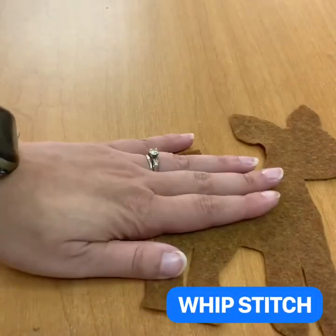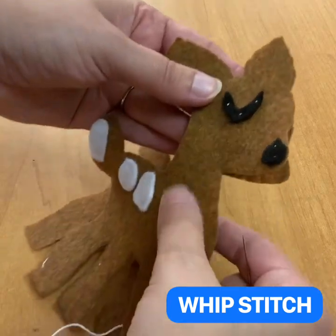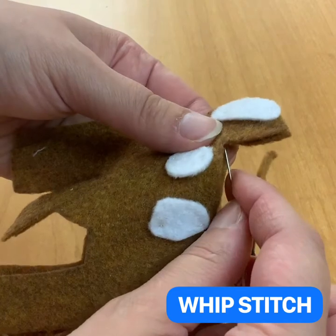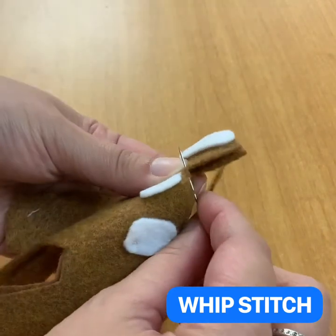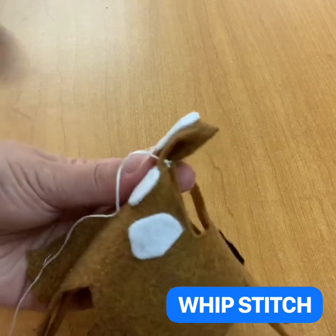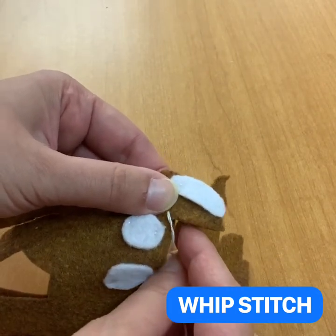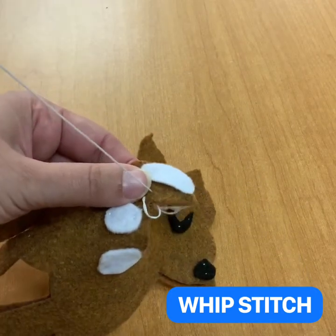You will need the front of your fawn and the back of your fawn — we're going to start stitching them together. Line them up as best you can; if you cut them out at the same time it should be pretty easy. The first stitch I'm going to show you is the whip stitch. Take your needle and go from the back of the top piece — the piece that has all your felt on it — and pull, so that your knot is hidden, sandwiched in between the two. Then poke from the back to the front, which whips around the side of the felt to create a whip stitch.